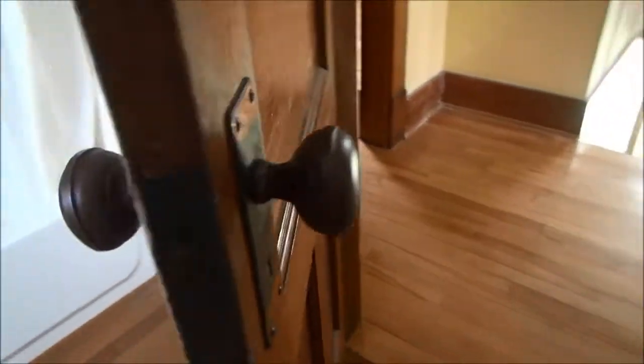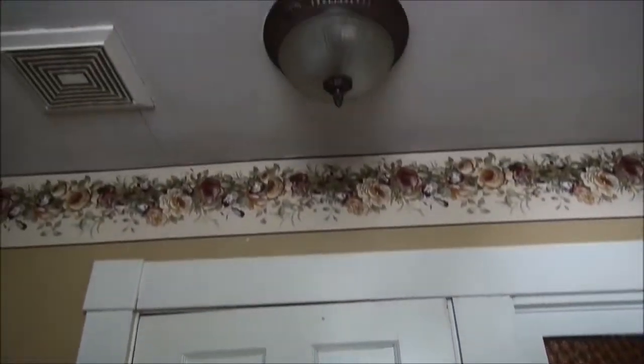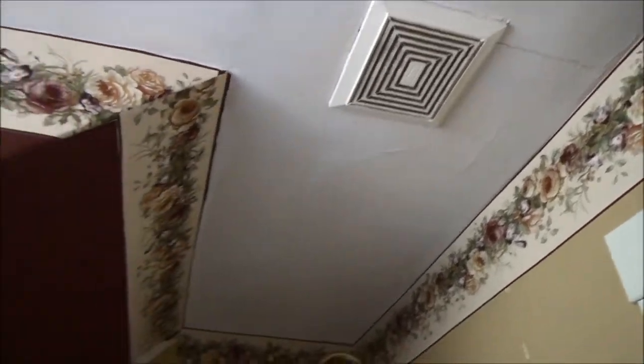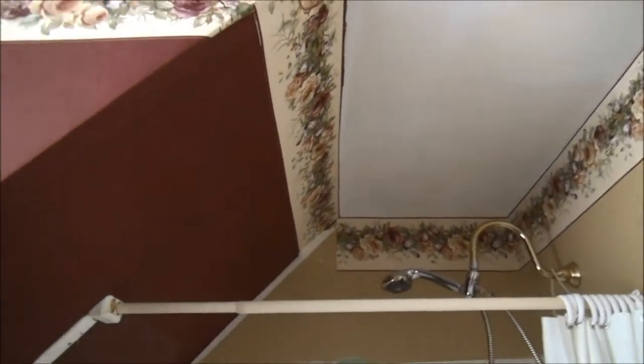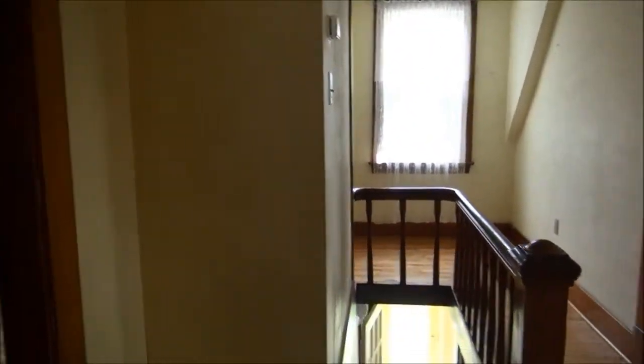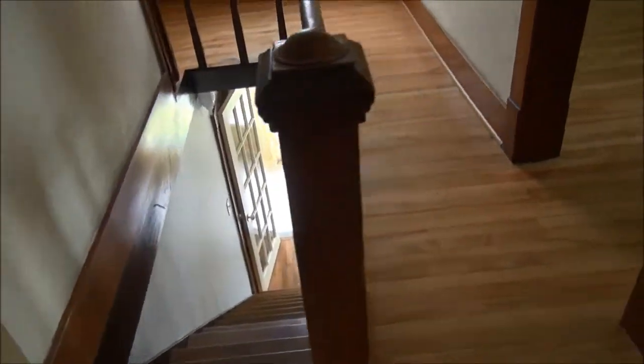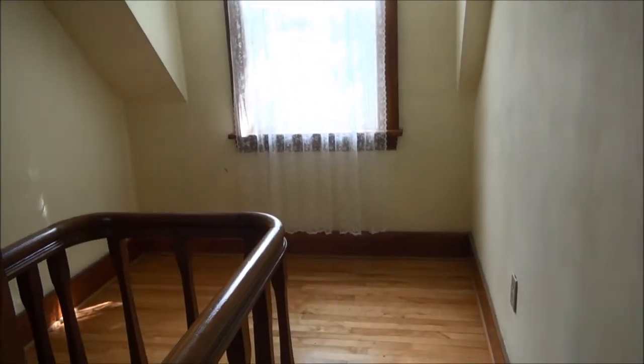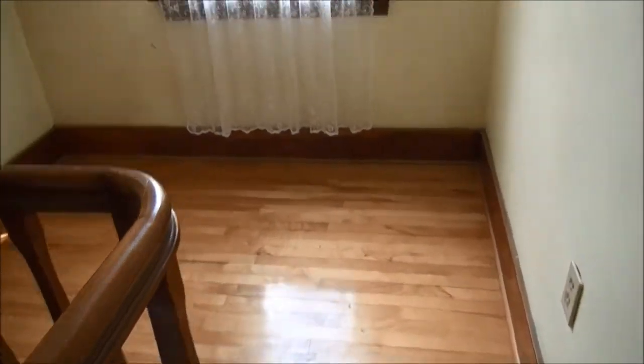Doors, door knobs — all that stuff is the original for the house. I'd say it hasn't been cleaned out in quite a while, but it's not saying it couldn't be done. Definitely could use a coat of paint, which you expect from a house that's 83 years old. Then this is the top of the stairs — the little landing we were talking about. This is where I would love to be able to sit and read my books, because there's plenty of floor space here to do it.